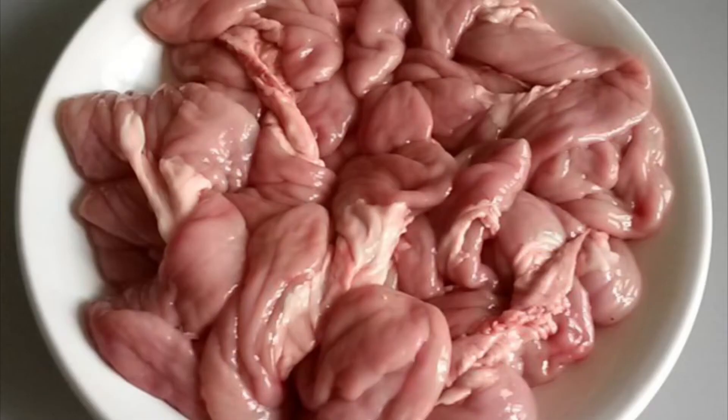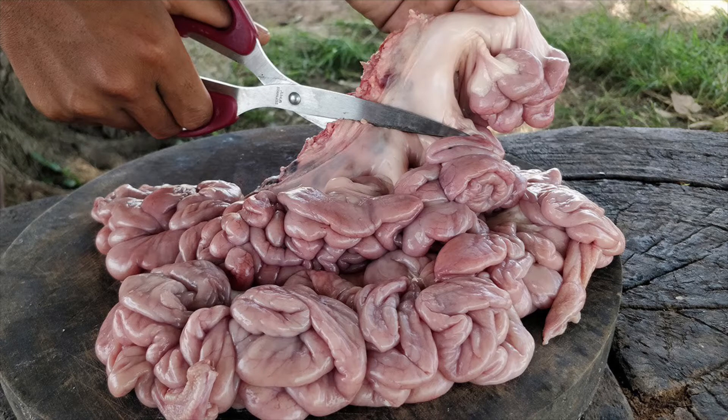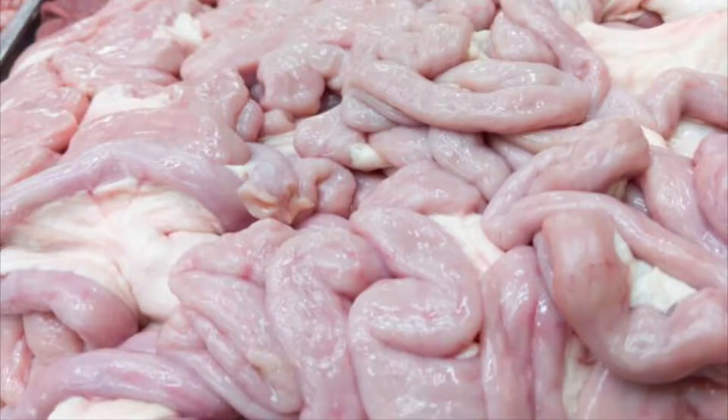Here we have some intestines — let's start by noticing texture. They're smooth. I've never touched guts like this before, but if I had to venture to explain what they feel like, I'd imagine they almost feel similar to a chicken breast, although intestines would have way less structure since they are hollow. This means that your highlights will be very solid; rather than using an airbrush, a solid pen brush would create much more of an accurate highlight.